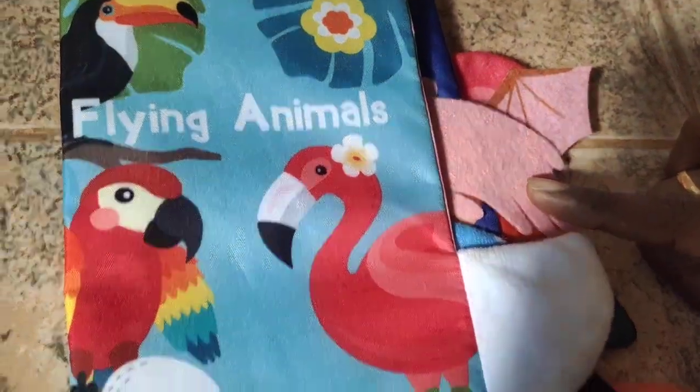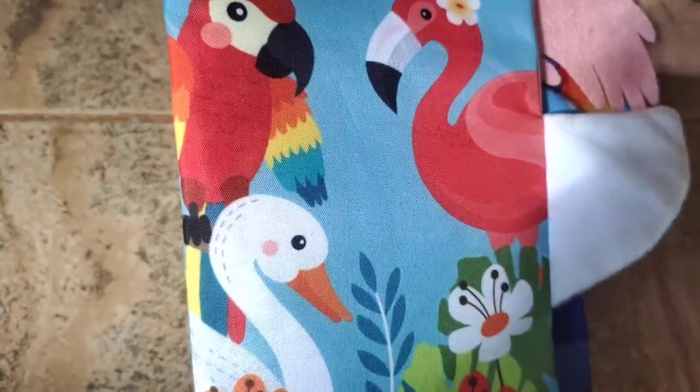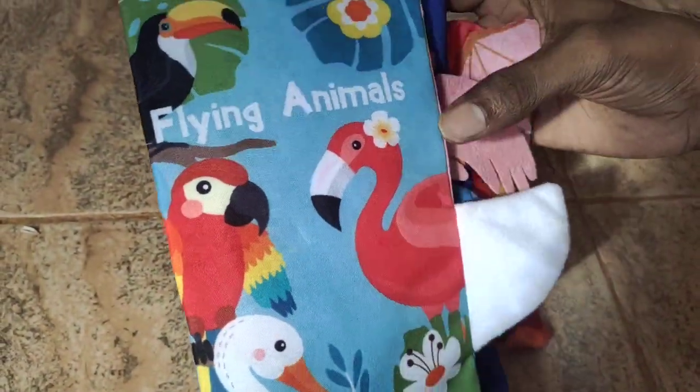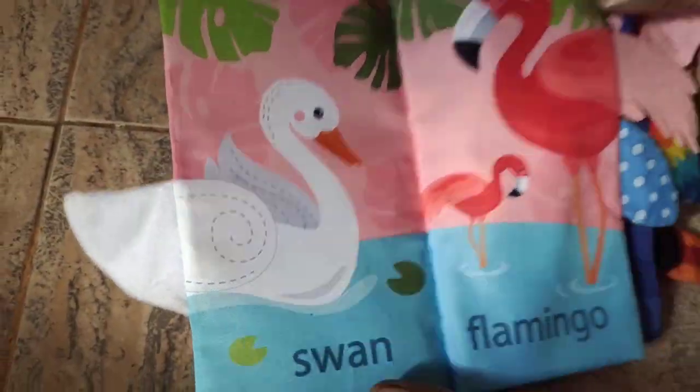This is a cloth book. This is a baby product. So this is very colorful animals — birds and animals. Look at this. Look at these photos.